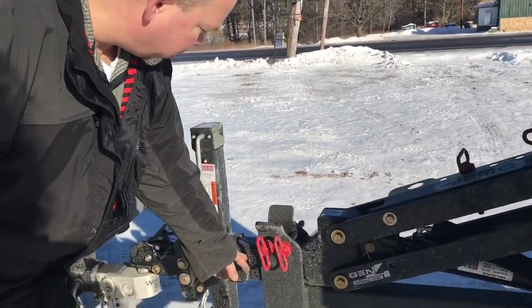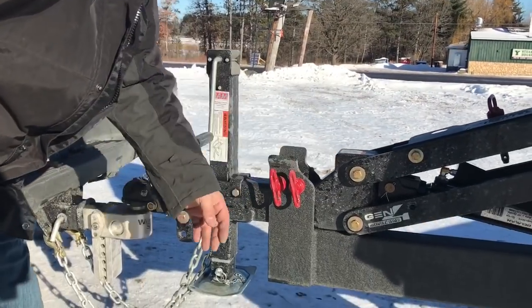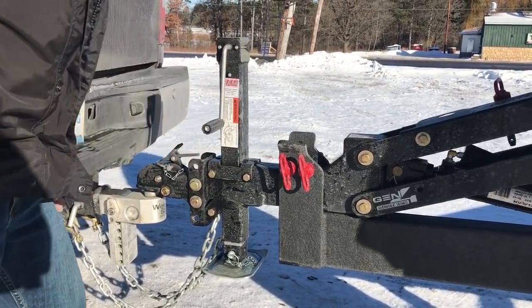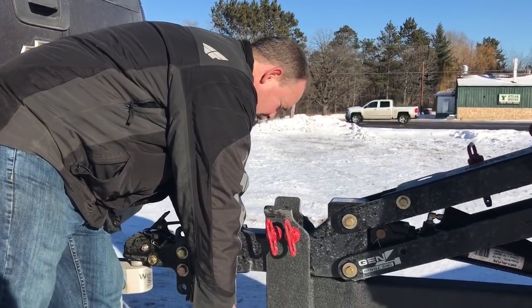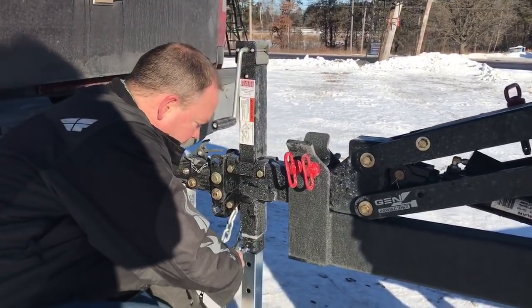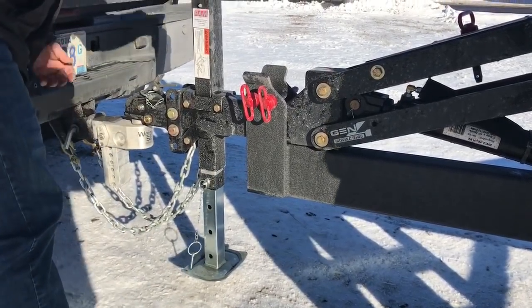Absolutely. Then on our quarter inch thick wall front tongue here, we've incorporated the new center jacking system with the drop leg jack. What this does is allows a guy to quickly drop his trailer, find the closest hole, and then jack it up.